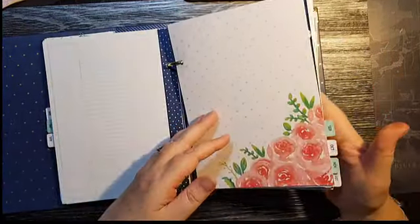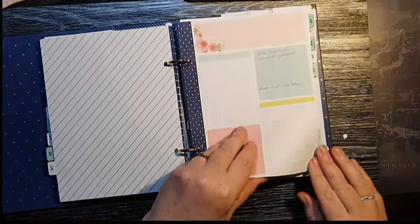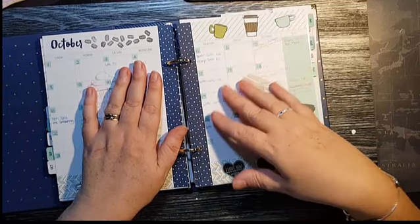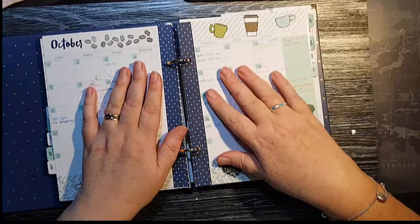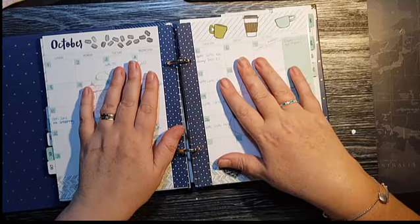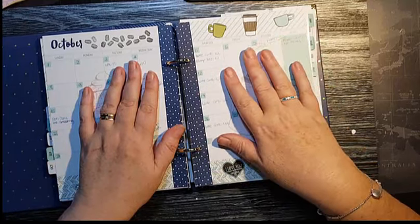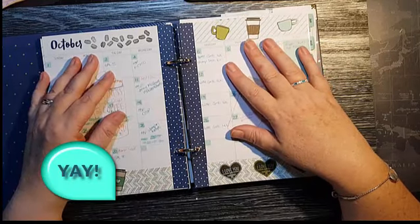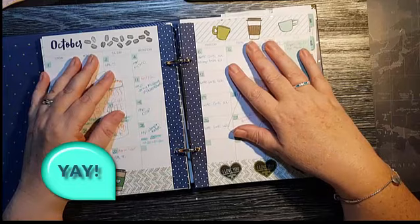I've designed sheets for the planner and I'll have them on my blog for you to purchase and download. However, if you buy your planner kit or refill kit from me, you'll get the planner sheets for free.